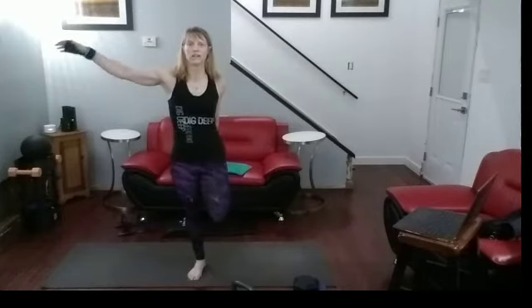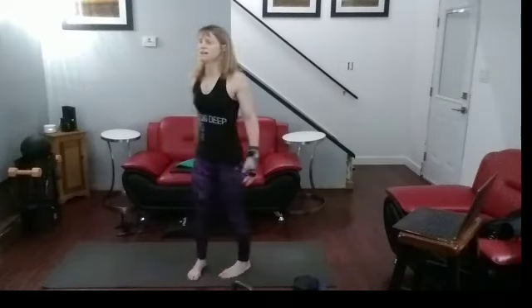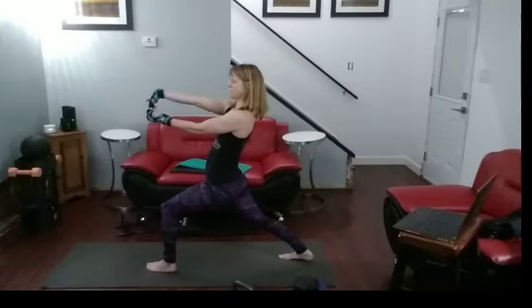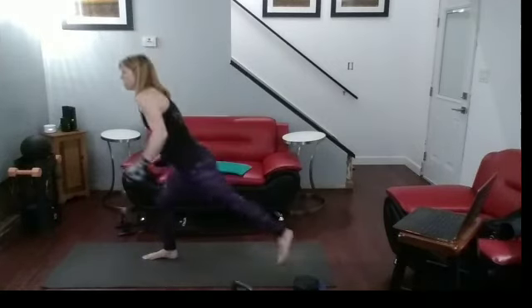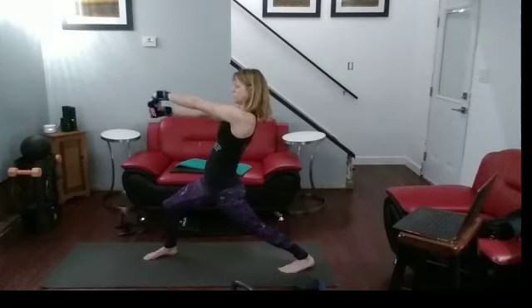One, two, three, four, five, six, seven, eight, nine, ten. Other leg up, pull it in. One, two, three, four, five, six, seven, eight, nine, ten. Push the leg back, bring the hips forward, arms out — definitely need this stretch after those ones we did. Pull the wrist backwards, stretch it. One, two, three, four, five, six, seven, eight, nine, ten. Forward. One, two, three, four, five, six, seven, eight, nine, ten. Other leg, back — push back into it, bring the hips forward, arms out. One, two, three, four, five, six, seven, eight, nine, ten. Other side. One, two, three, four, five, six, seven, eight, nine, ten.